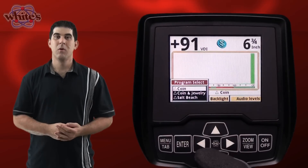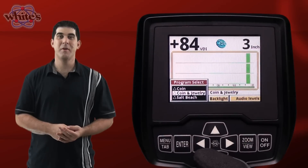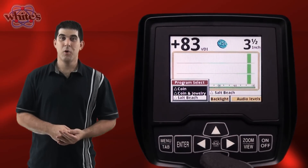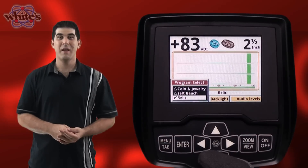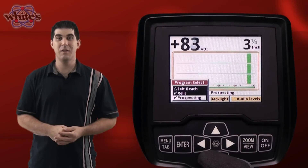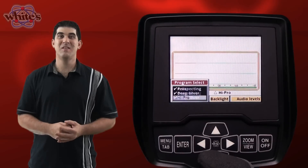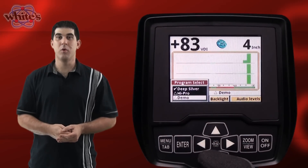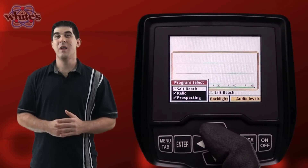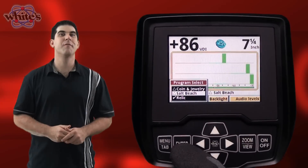The eight factory presets are: Coins, which accepts most common coins including nickels; Coin and Jewelry, which accepts most common coins and jewelry; Salt Beach, which is coin and jewelry mode with salt subtraction mode; Relic mode, which has no tone ID and no VCO; Prospecting mode, an all metal mode optimized for nugget hunting; Deep Silver mode, optimized for deep silver; High Pro, an advanced coin and jewelry mode; and Demo mode, an extra program intended for in-store demos and a great way for air testing and learning more about your VX3 indoors.